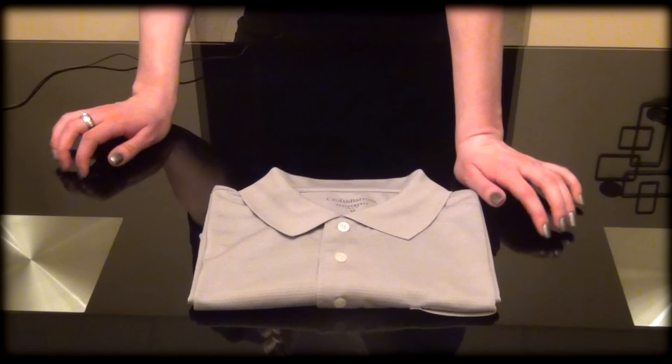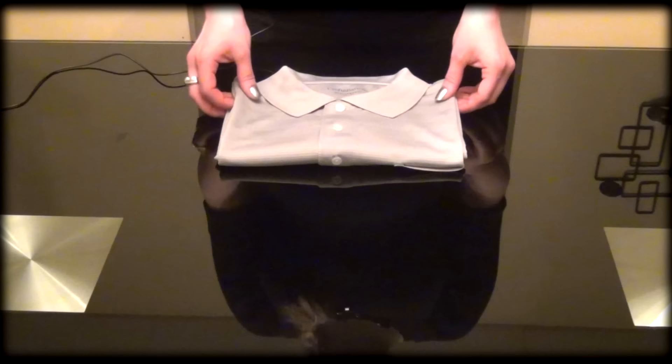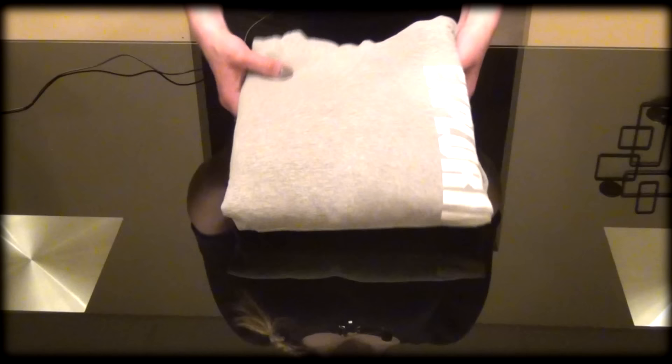I think it's very nice to do this right now, especially for spring cleaning. You should reorganize your closet, maybe throw away or donate some of the clothes that you don't use, and wash, refold, and iron all of the clothes that are going to be used for spring and summer. So this is how to fold the shirt.